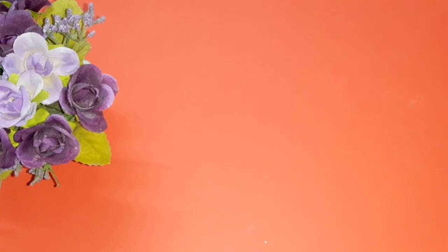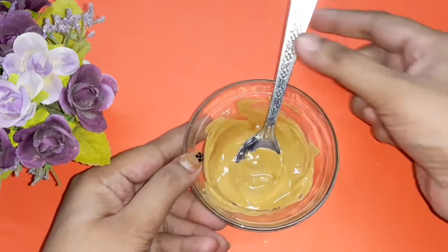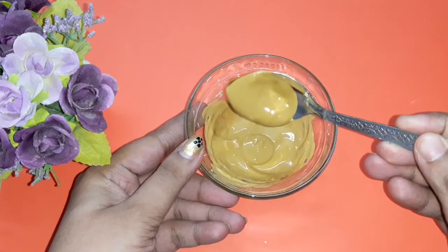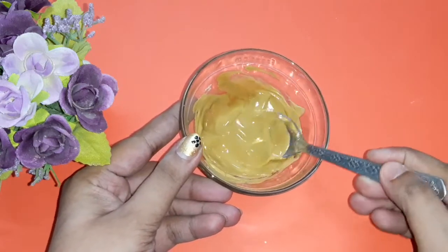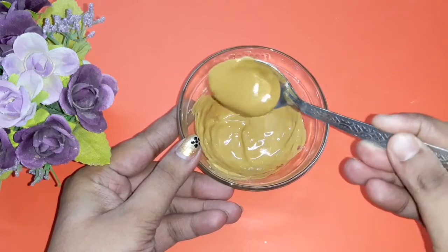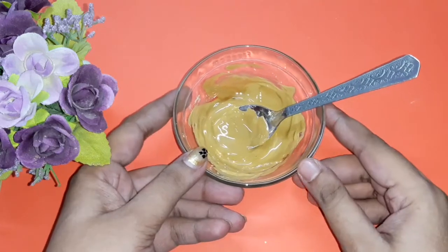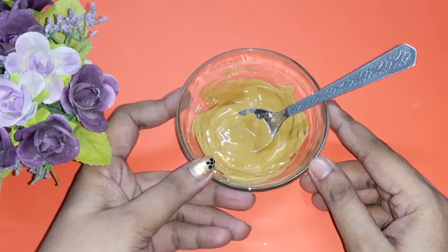Hi friends, welcome to my channel Indian Beauty Queen. Today's video is really very interesting and it's a very special video. I'm going to share one brand multi-animity face pack for crystal clear and spotless skin. So without wasting any more time, let's get started.